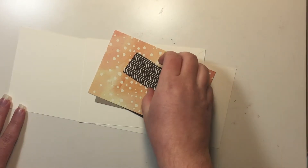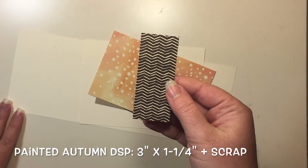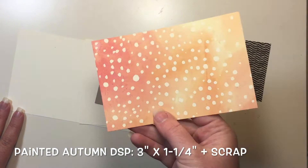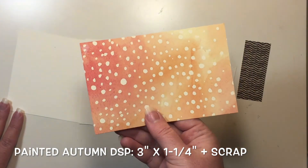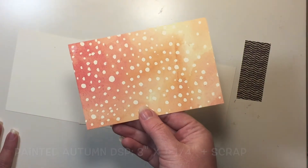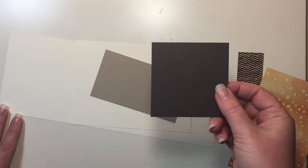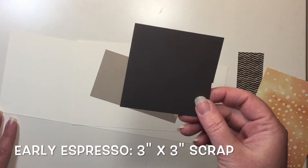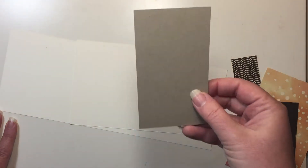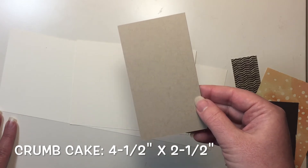The papers we will need are a piece of designer series paper measuring three inches by one and a quarter inches. Another piece that is just a scrap, about five and a half by three and a half — it can be a little smaller, we're just going to use it to cut out a few pieces. I have a piece of early espresso cardstock, also a scrap, about three by three. And a piece of crumb cake cardstock that measures four and a half by two and a half.